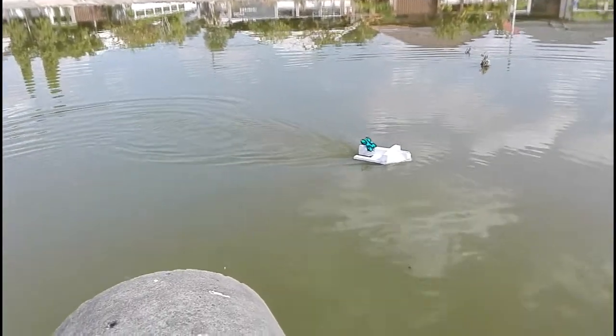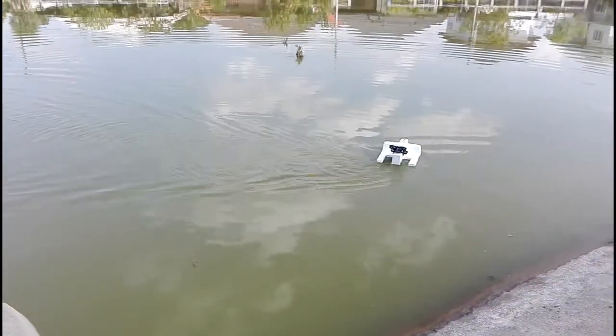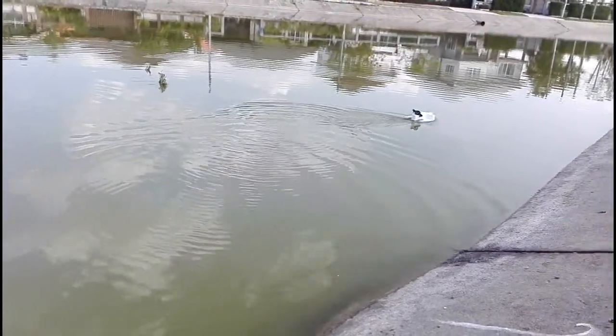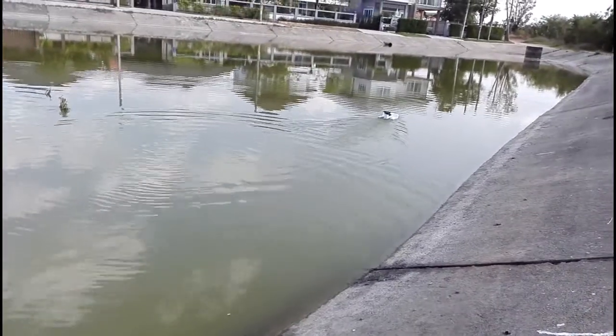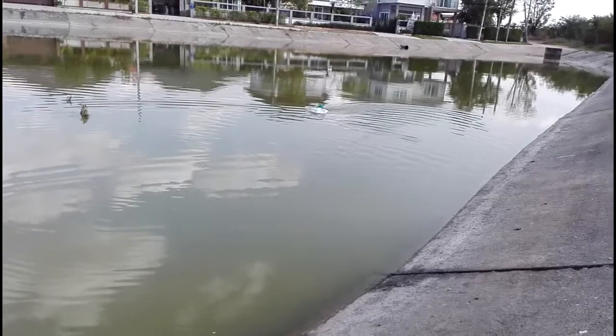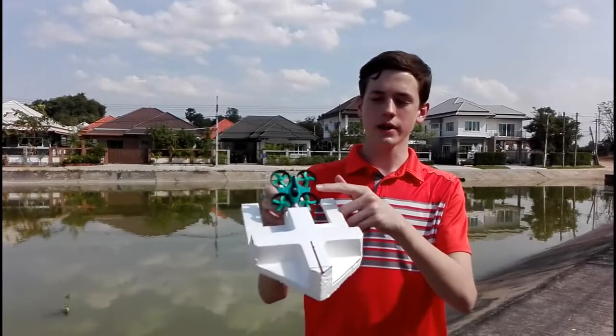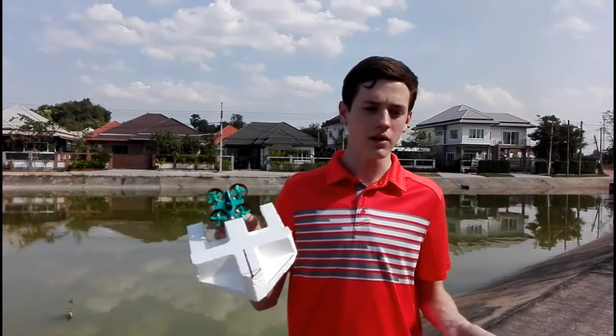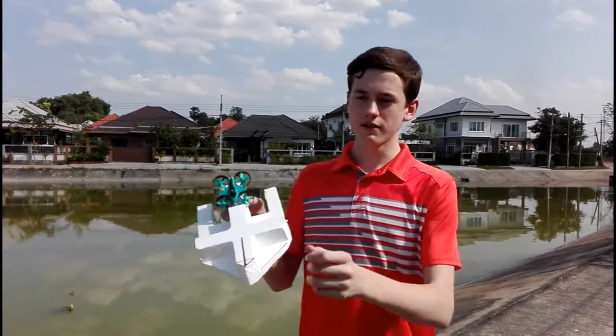As you can see, it's working pretty well. The drone worked very well to propel the boat through the water. It didn't go quite as fast as it did on land, but it still worked very well. To control it, you just throttle forward as you would in a normal drone, and it just uses yaw to turn.